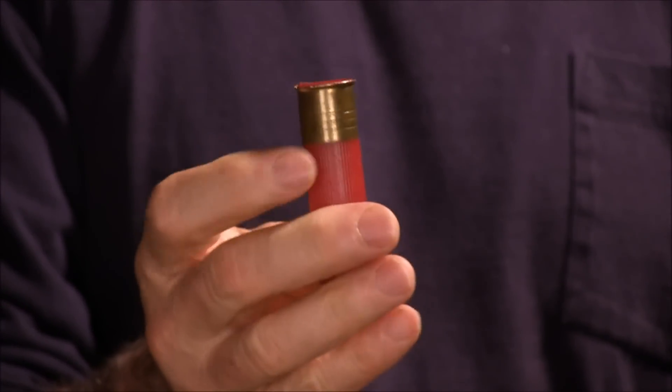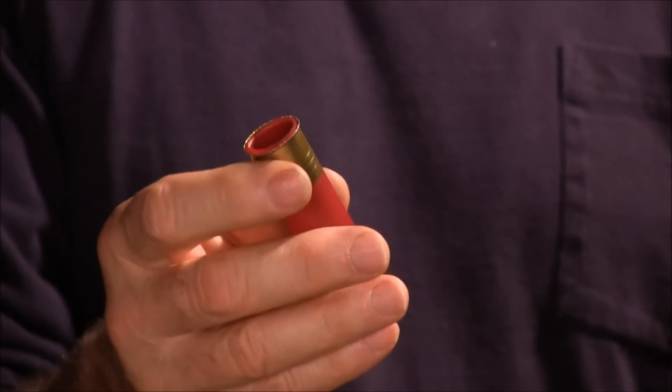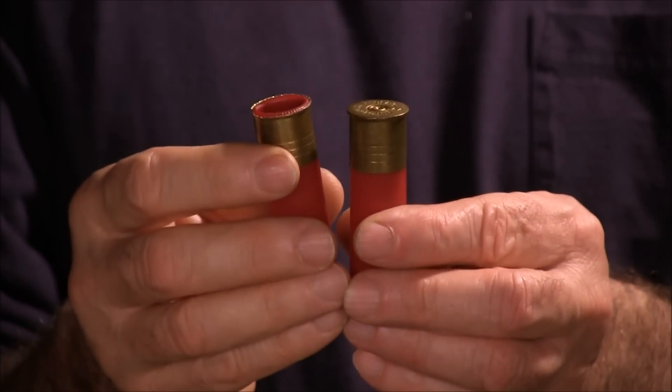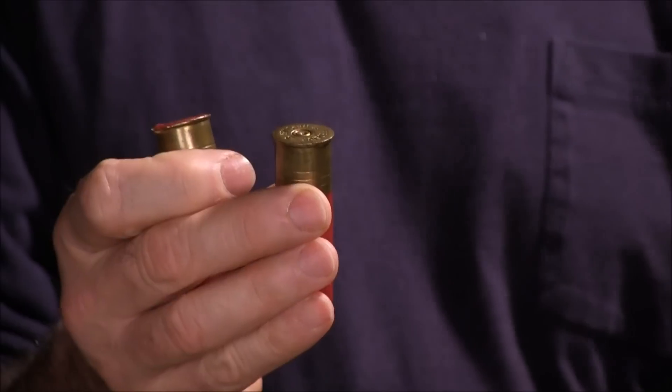This one just blew the end right out — I should have picked up the other part to show you but I didn't think of it at the time. And here's one that's bulged out with a nice crown to it.